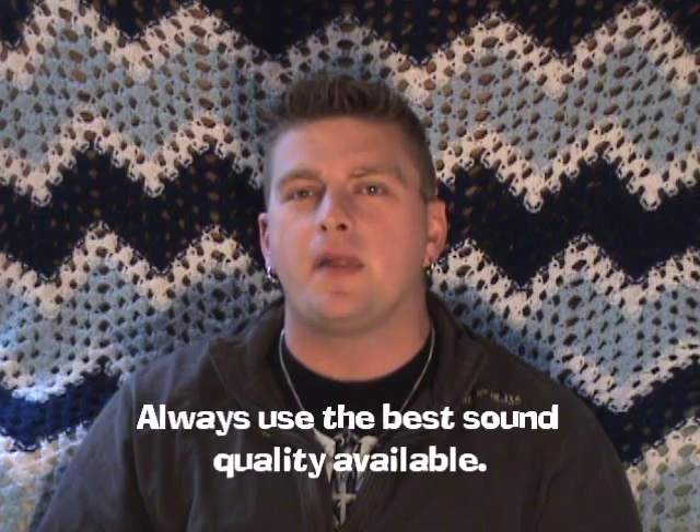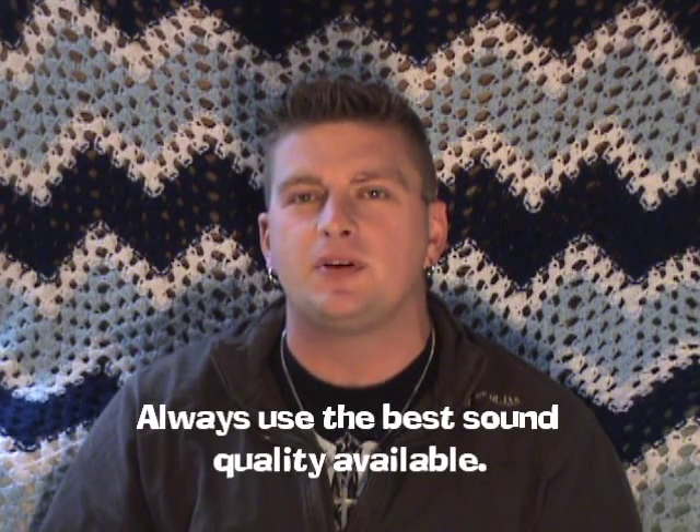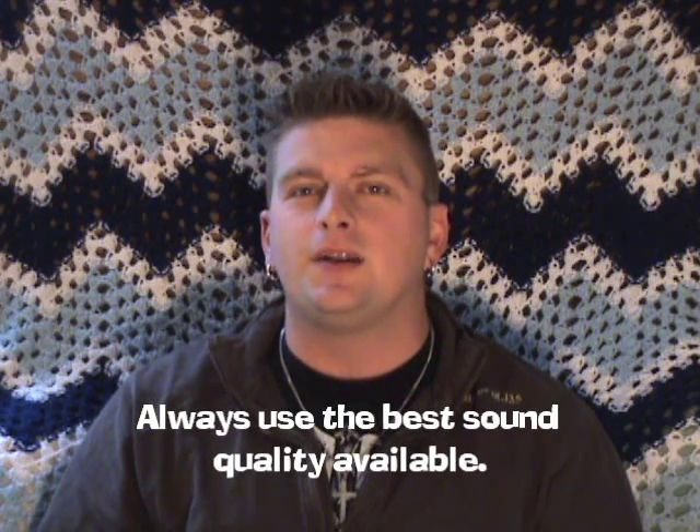When you're using your audio recorder, make sure to always have it set on the highest possible quality setting for that particular recorder. You're going to get a little less recording time, but I promise you, in the end, the compromise is definitely worth it.